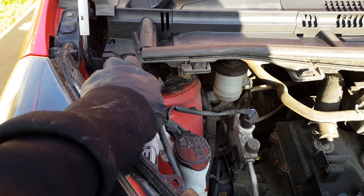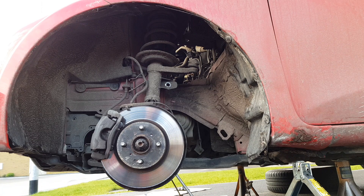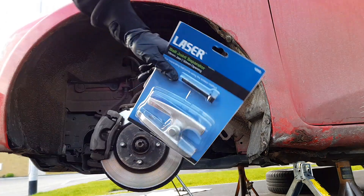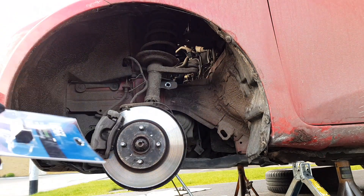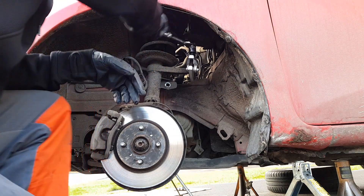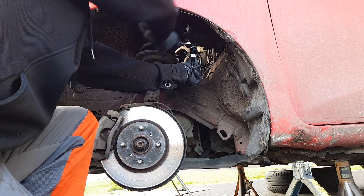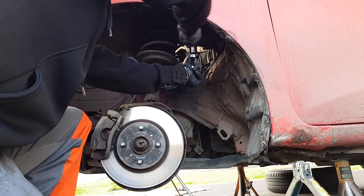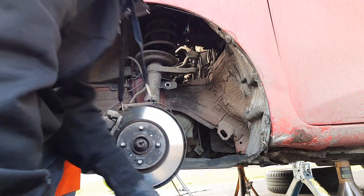Got everything off — all that's left is to pop that, and I didn't want to damage it, so I took a quick trip to Halfords to get a proper kit. I'll need it again in the future at some point. And off she popped. Move that out of the way. Undo the three on top and we're golden.